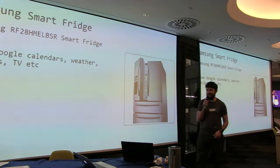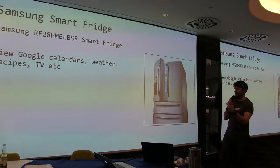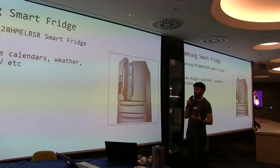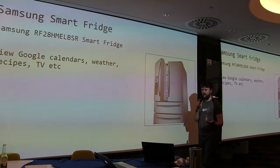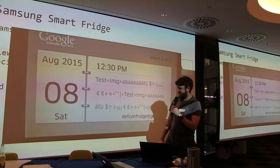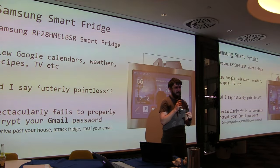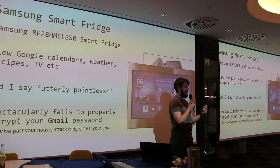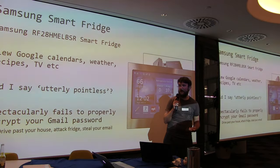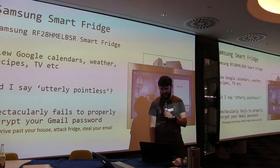There are just more and more of these devices. The Samsung SmartFridge essentially has an Android tablet on the front of it. When we looked at it — this was DEF CON 2015 — it didn't encrypt your Gmail password. It was sending your Gmail password to get calendar data in the clear over your Wi-Fi. It didn't pin the certificate, so you could intercept it. It's a pretty small problem individually, but just indicative of how bad IoT is generally.